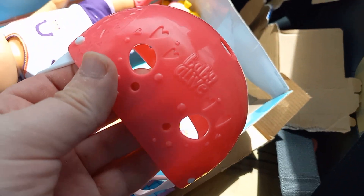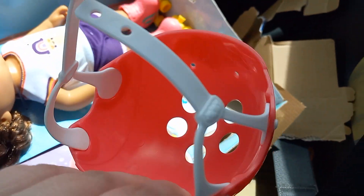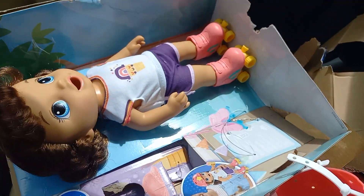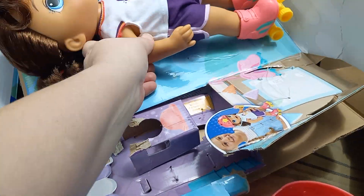Here's her helmet. We don't want her to get hurt — we don't want her cute head to get hurt. Now it's time to get the doll out. And now we've got our doll out.